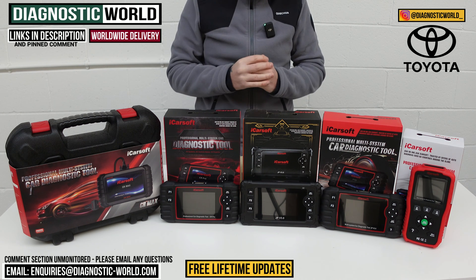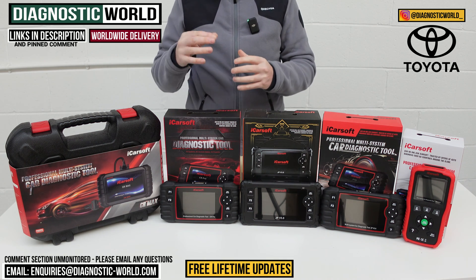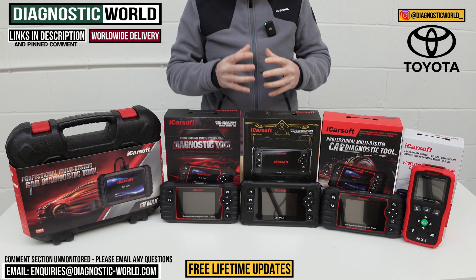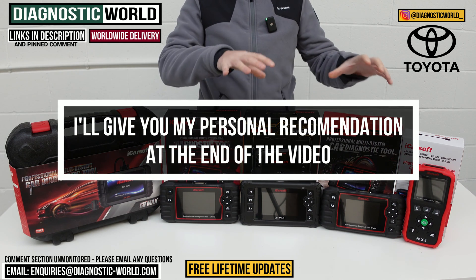You do need to be careful because there are fakes and clones on the market. By using the links in the description below, they will take you to the genuine and official products. The fakes and clones can damage your vehicle, so it's not worth going down that route.